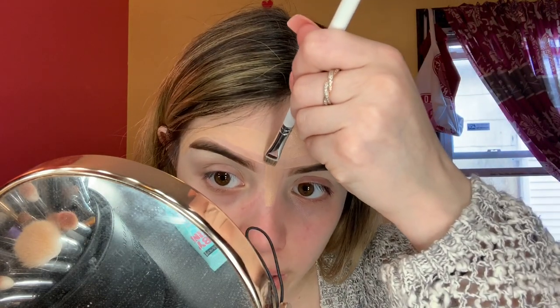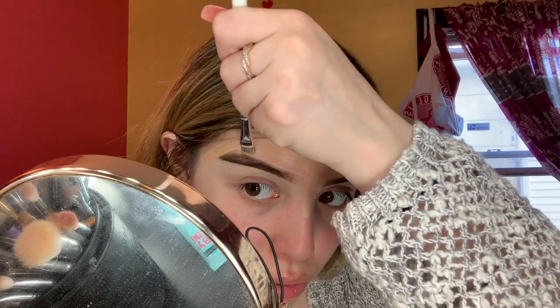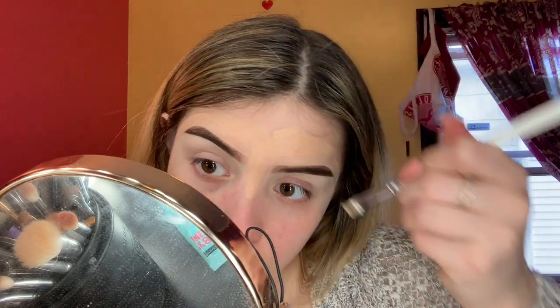Just know that by the time you get to your second eyebrow the foundation will be drying and setting into your skin, and I actually feel like that's easier to work with. Sometimes there's just no saving an eyebrow — they come out as two completely different eyebrows. Everybody gets this way; I know I'm not the only one.